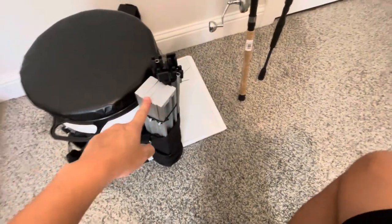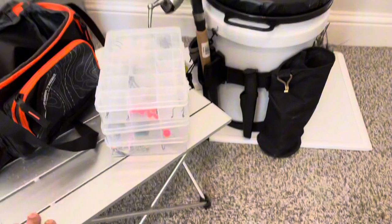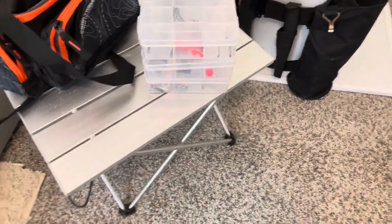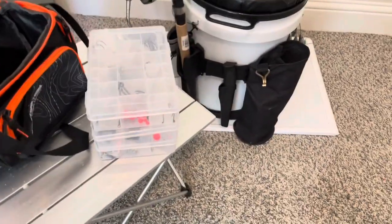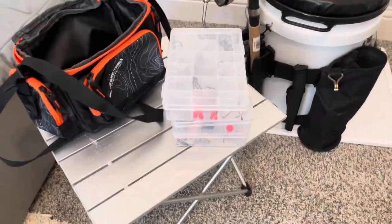Let me show you how this table looks out on the surf. It's about 12 by 12, maybe a little bit bigger, and it holds all my tackle when I'm out there. You really don't want to leave your stuff on the sand and saltwater because it can corrode your terminal tackle. But yeah, it does the job.